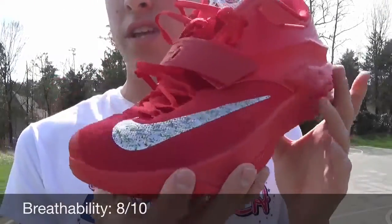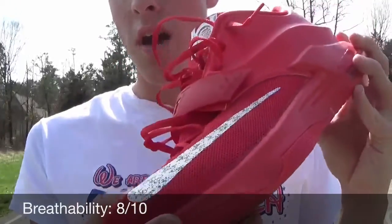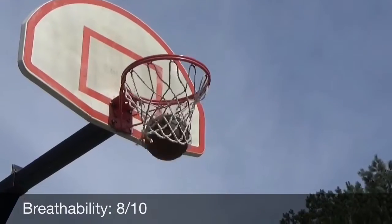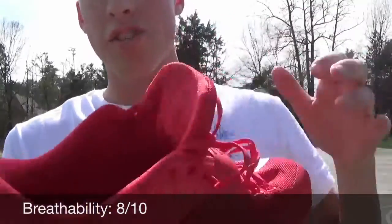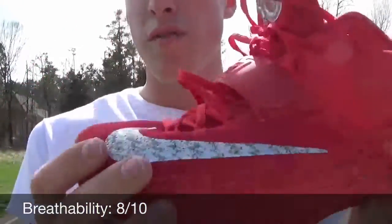Breathability in the shoe is definitely a nice touch. You've got all mesh up in the toe box, which makes for a better fit. The tongue is all mesh as well. There are some underlays underneath it, and inside it's all nylon, which prevents some breathability, but it definitely gets the job done in the toe.